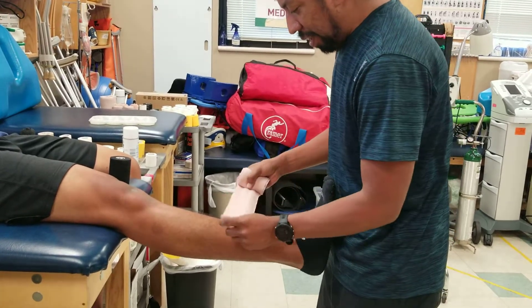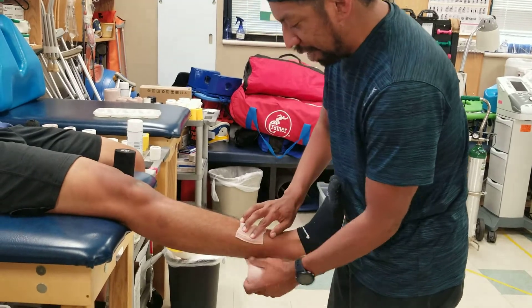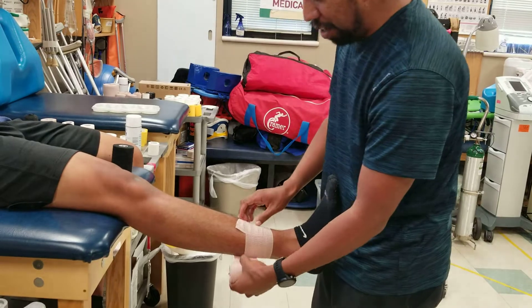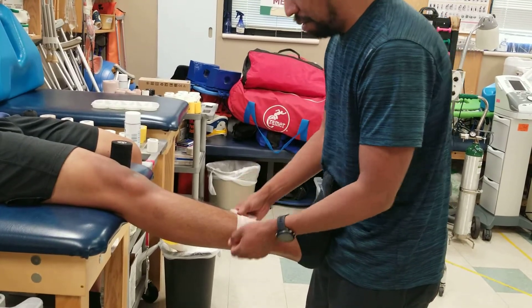First off, I'm going to stretch this out to about 75% and wrap this around. It's very important to fold down this dog ear because this is what secures it in place.